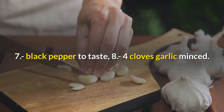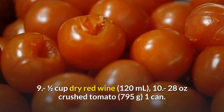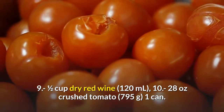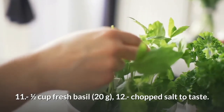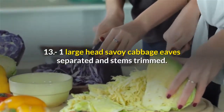Seven, black pepper to taste; eight, four cloves garlic, minced; nine, one half cup dry red wine, 120 milliliters; ten, 28 ounces crushed tomato, 795 grams, one can; eleven, one half cup fresh basil, 20 grams; twelve, salt to taste; thirteen, one large head savoy cabbage, leaves separated and stems trimmed.